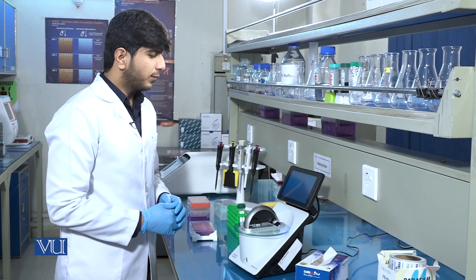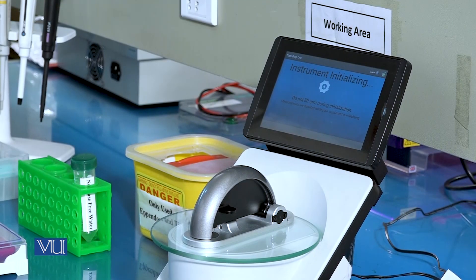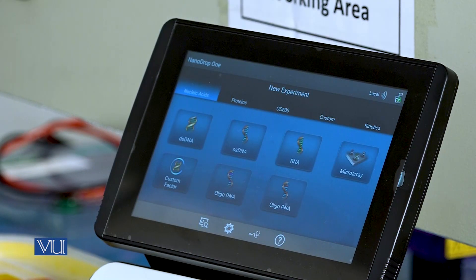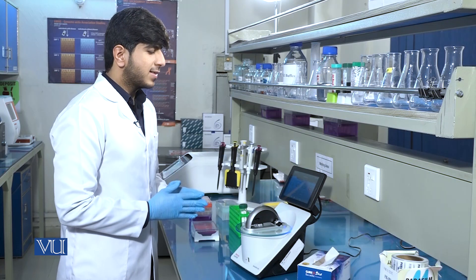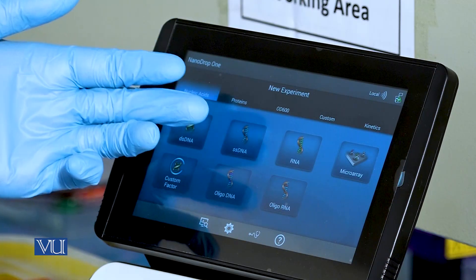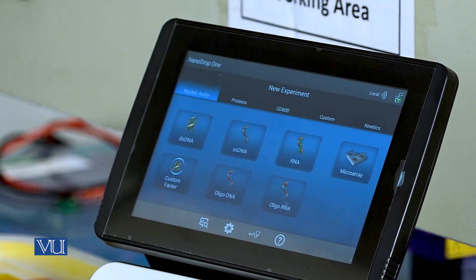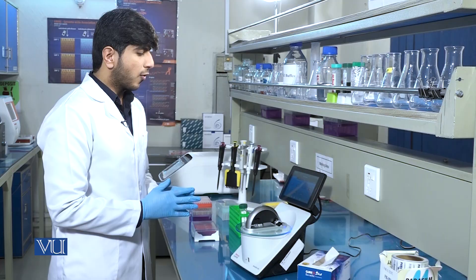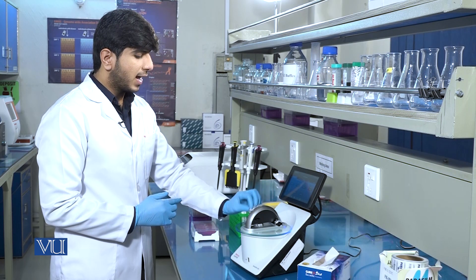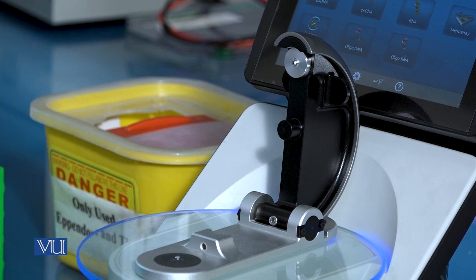When we turn on the instrument, it will take some time to initialize the software. When the program is set up, it will show different sample types that can be analyzed, like double-stranded DNA, single-stranded DNA, RNA, and even protein samples. This NanoDrop has an LED screen pre-installed, and there is a paddle in which we pour the sample into the lid.